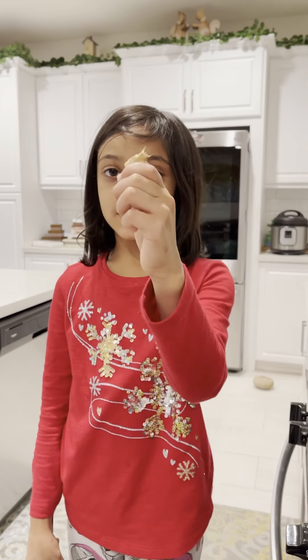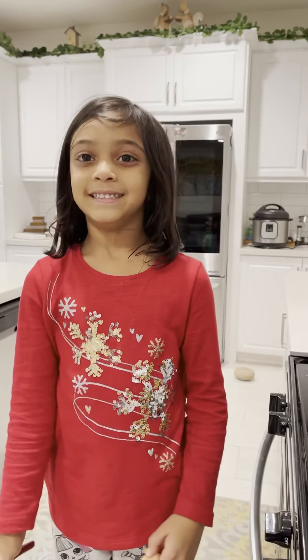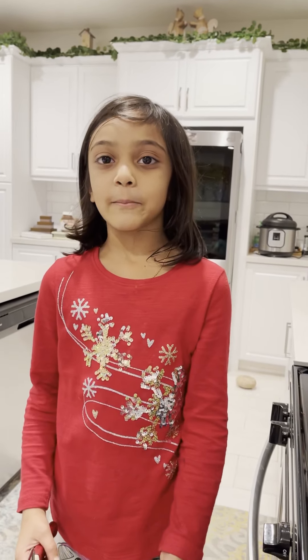Grate a little ginger into your tea. My mommy is going to do it for me.